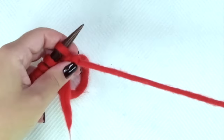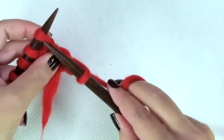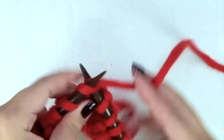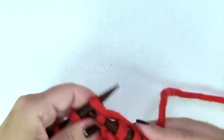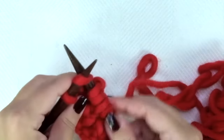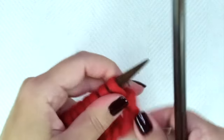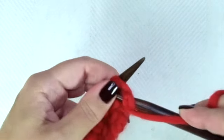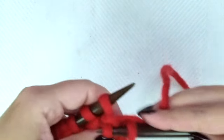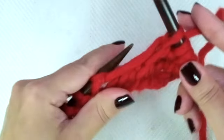Let's do them again. First and every odd row: knit across — that means knit every stitch. Second and every even row: the repeat is purl one, knit one from the row below. When you see the V, insert the needle in that little hole. Purl one, knit one from the row below, and repeat.